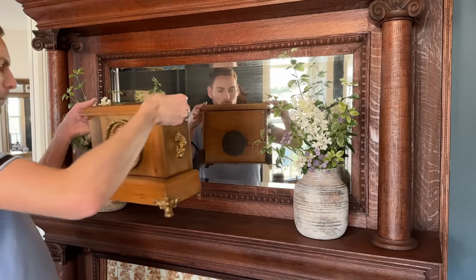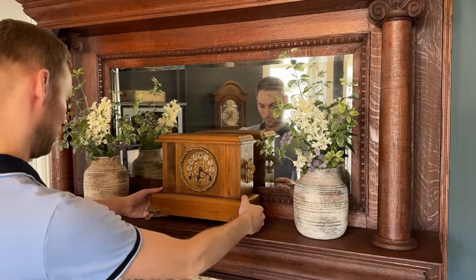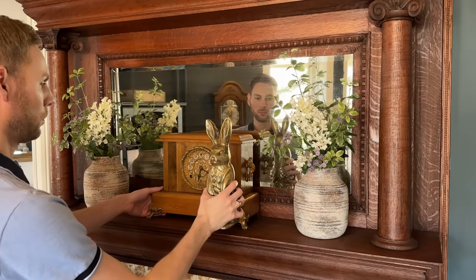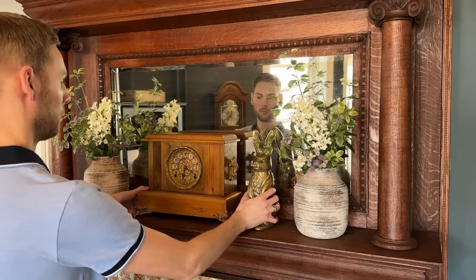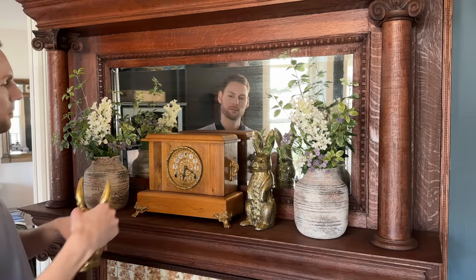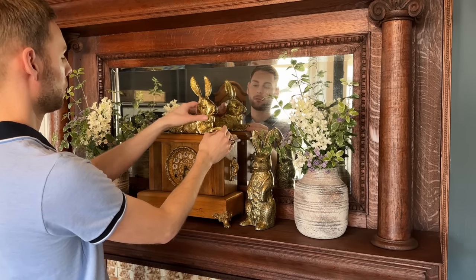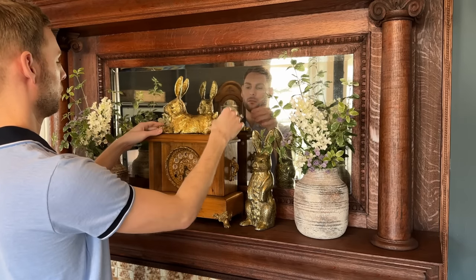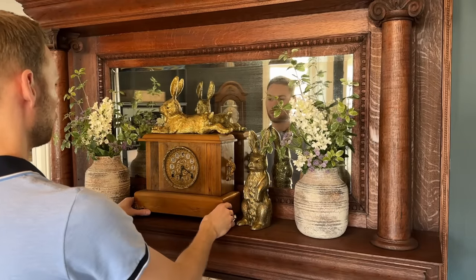So excited to finally use this antique clock on the mantel. Though it may seem the clock should be right in the center, I'm going to go for an asymmetrical look. I always have to shuffle the decorations around slightly until they feel balanced.